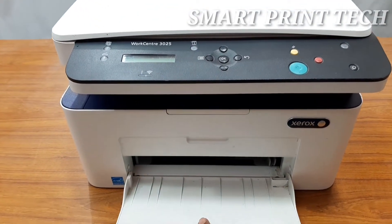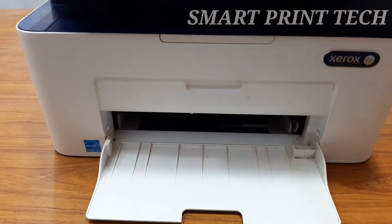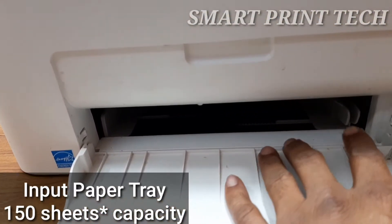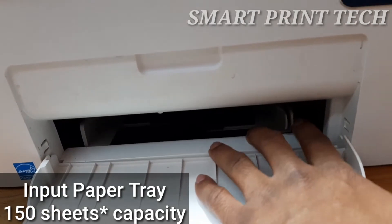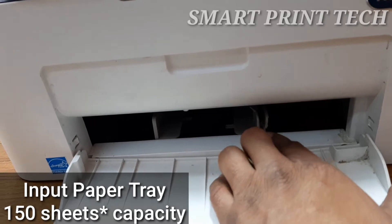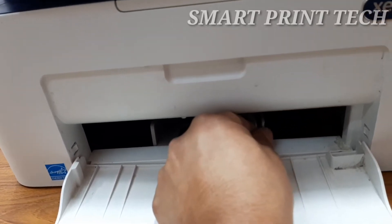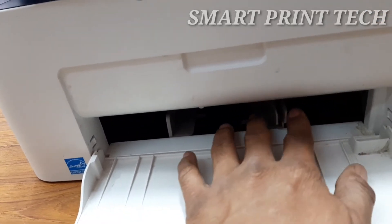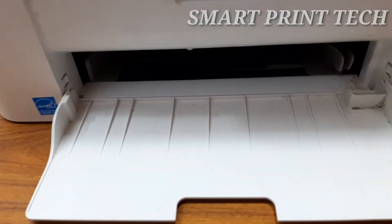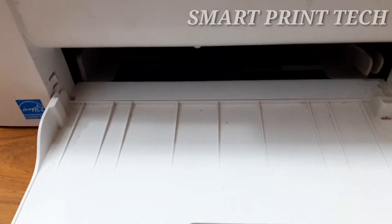This is the input paper tray of this printer, which has a maximum capacity of 150 sheets. It supports different sizes and types of paper like plain paper, thick paper, thin paper, bond paper, cardstock, envelopes, labels, pre-print card, and recycled card. The paper size can be adjusted using the paper width guides.